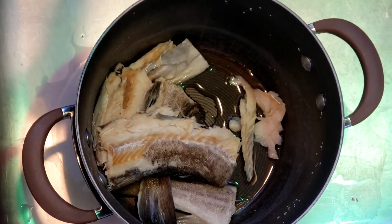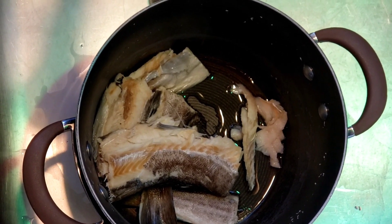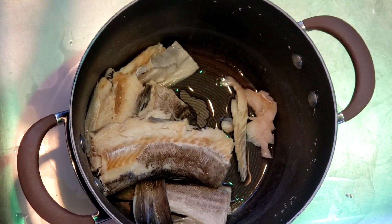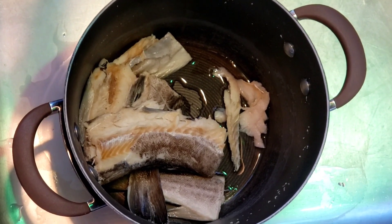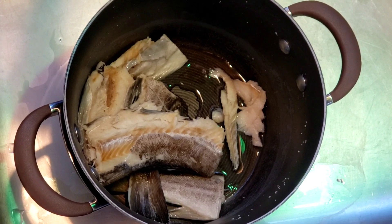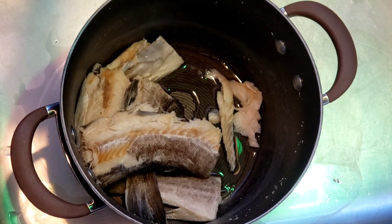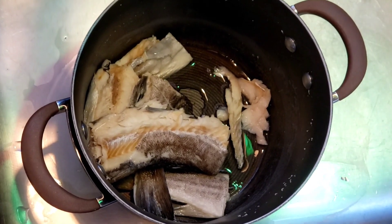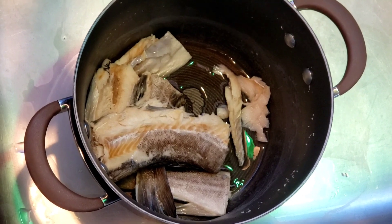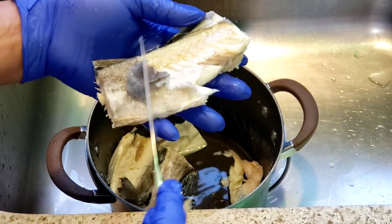Welcome back. I let the saltfish boil for about 10 minutes then turned it off. I added some cold water to let it cool. What I'm going to do is remove the skin, and once I remove the skin and all the bones, I'm going to shred it apart with my hands into small pieces - or you could make bigger pieces, again your preference. I'm going to show you how to remove the skin just in case you've never done this before: take a knife and remove the skin.